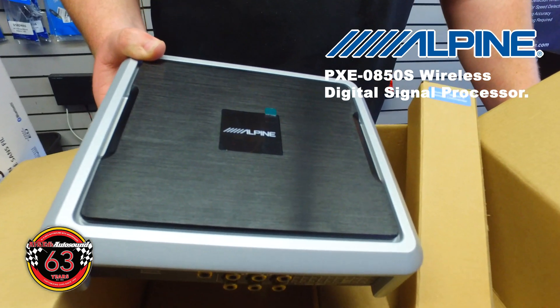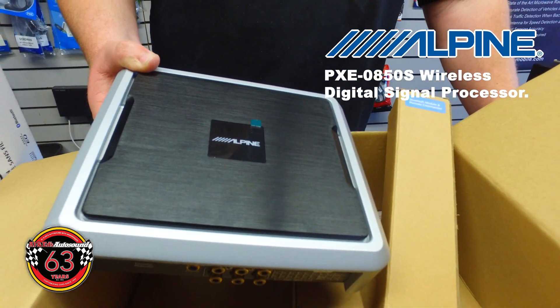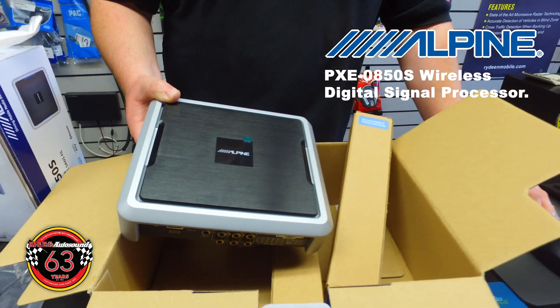This is Alpine's PXE 0850S. It's going to be one of the best DSPs on the market for the price. The retail price point is $699 guys — you can't beat it.